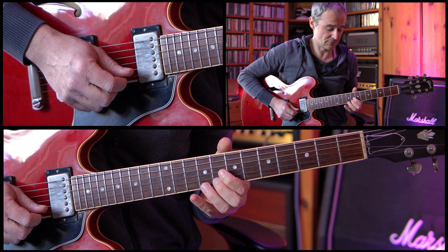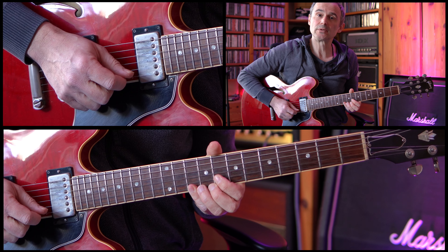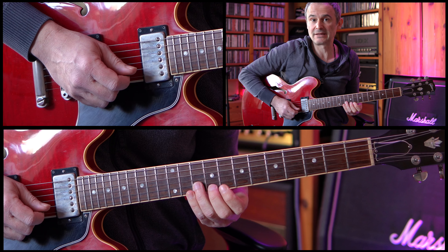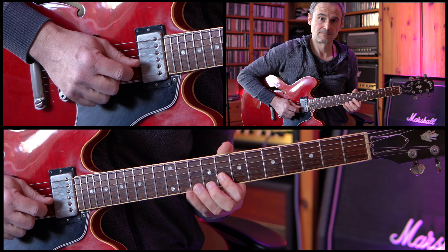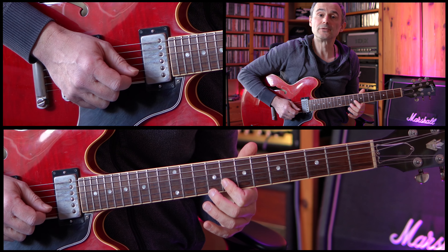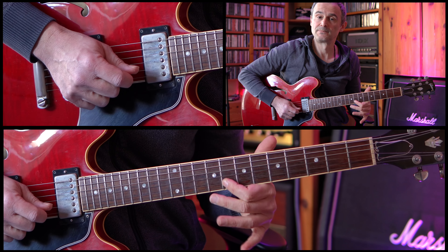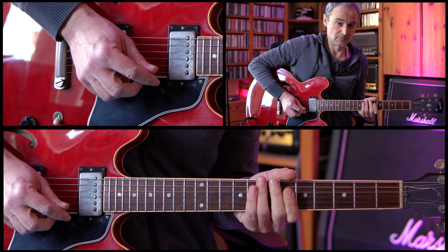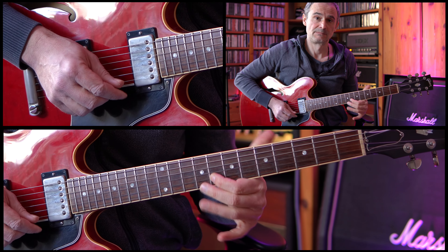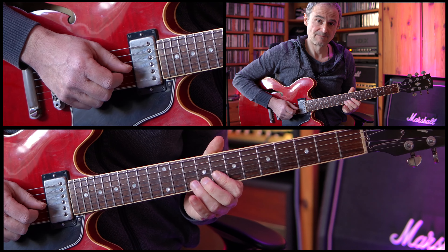After that we're going to the 7th fret of the G string and then up to the 7th fret of the high E string, skipping the B string, then the 8th fret of the high E string and 10th fret of the high E string. Then we're doing a hammer-on starting on the 8th fret of the B string up to the 10th fret of the B string. Then we're going down to the 8th fret of the B string again, which is played twice. So that's the complete phrase.